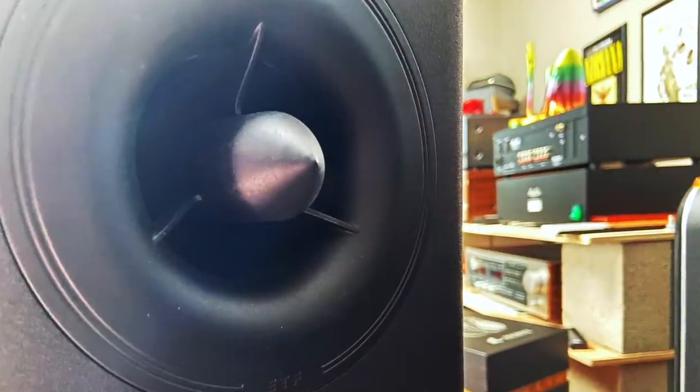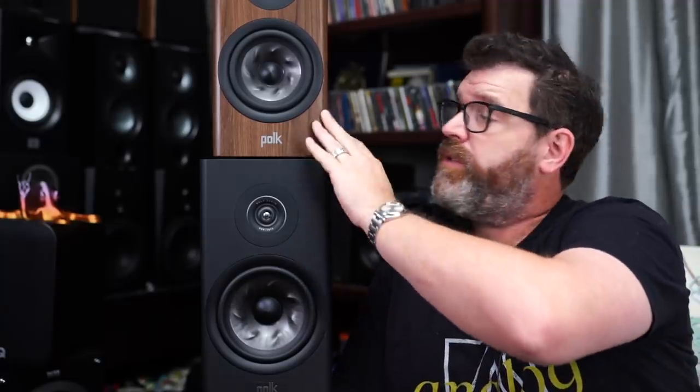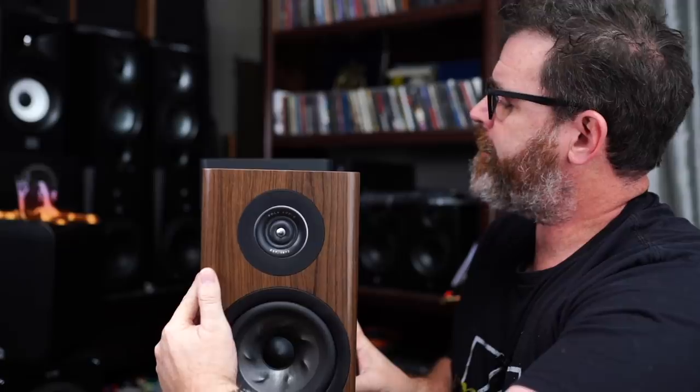They use the turbine cone mid-range bass driver technology — I covered it in the R100 video, so check that out for more details. The key takeaway is that they brought down technology from the much more expensive Legend Series. It also has a redesigned port on the back. Build quality is pretty good. I wish the black vinyl wrap was a bit different — I prefer the wood color finish. The grills are awesome; I love the heather gray. The R200 is about three inches deeper, an inch taller, and an inch wider than the R100.